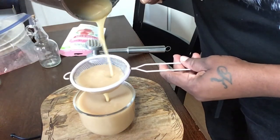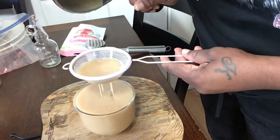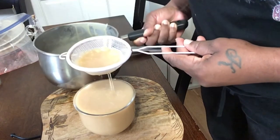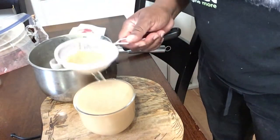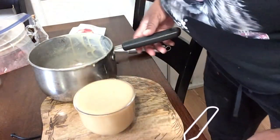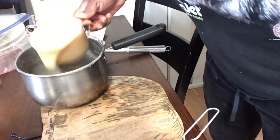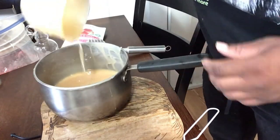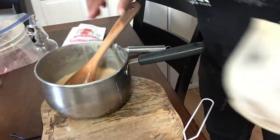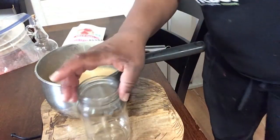Get rid of those little chunks from the corn starch. And as you can see, guys, this is looking like condensed milk already. So I got rid of all the chunks — my pot is free of chunks. You could just transfer from the cup straight to your glass jar and that's it. And from here, I'm going to pour it into this jar for storage.